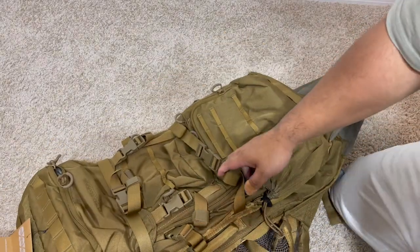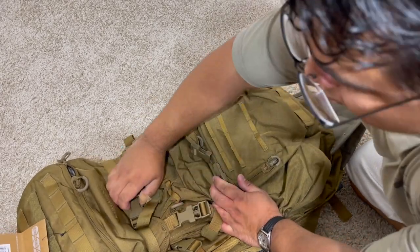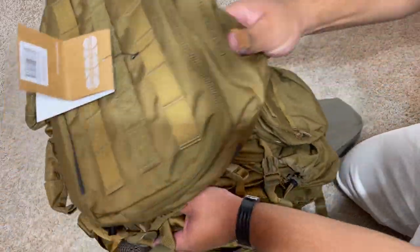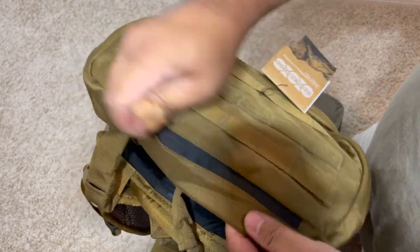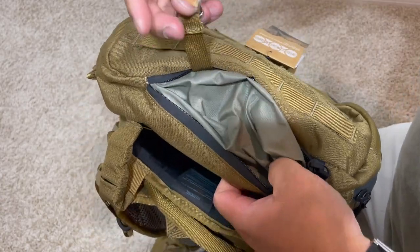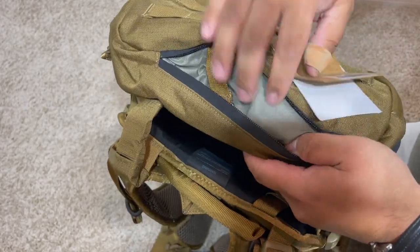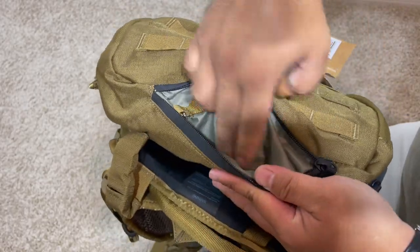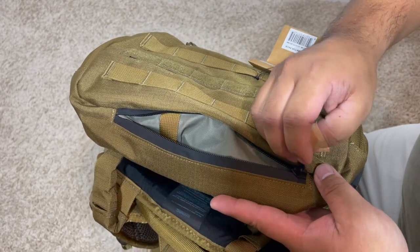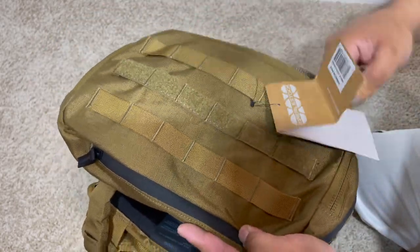Let's start unbuckling these things. At the top here we have like an admin pocket — really shallow, no more than keys. It's not that big; probably just put like a range card or something like that, really not that big.